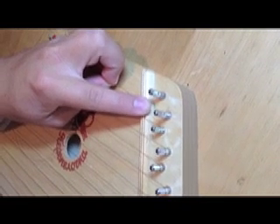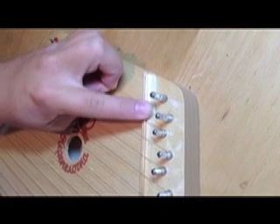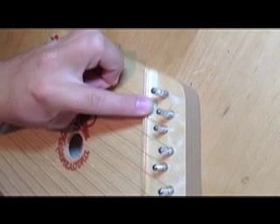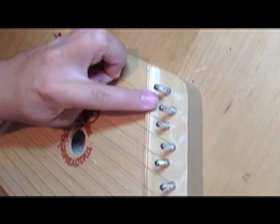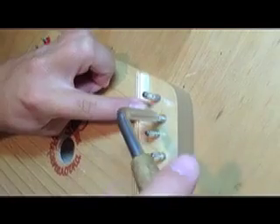The next thing you need to do is begin to wind the wire around your tuning pin. You want to do about two and a half full rotations. Be sure that the wire is winding underneath the hole in the tuning pin. I find it easiest to take my index finger and push down slightly to make sure that it's winding low on the tuning pin, beneath the hole.